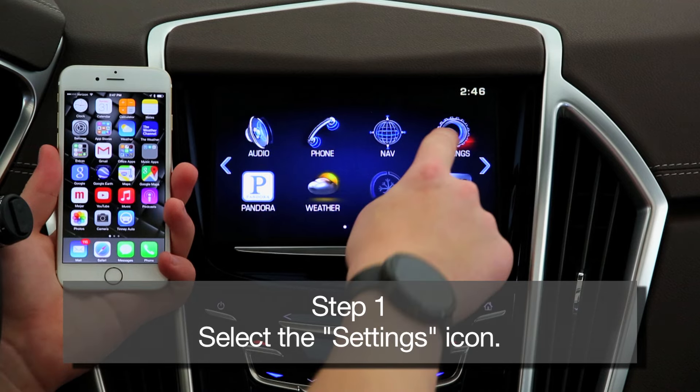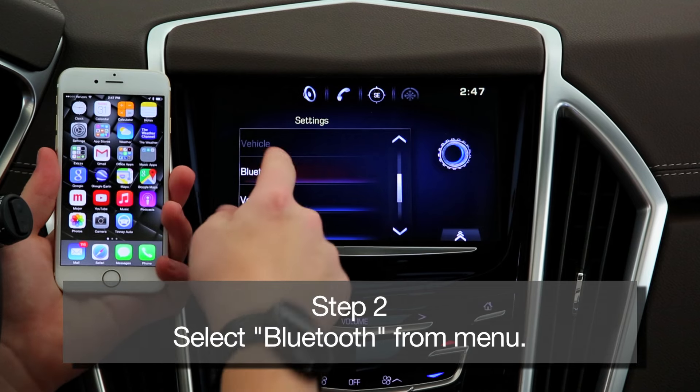Step 1: Select the Settings icon on the Cadillac Q home screen. Step 2: Under the Settings menu, select Bluetooth.